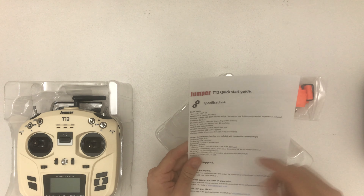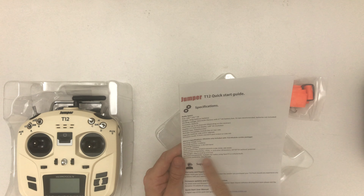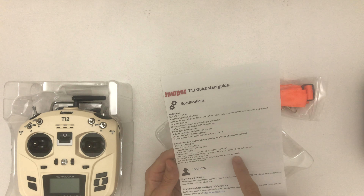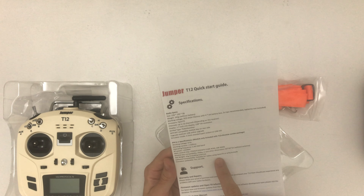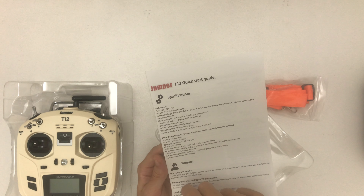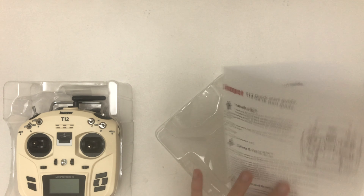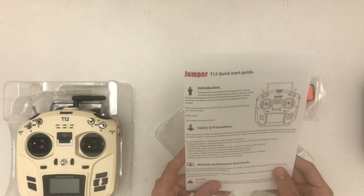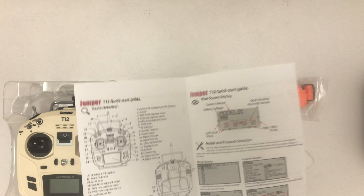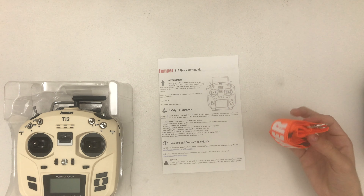Let's go through the specifications really quick. It has no battery, so it uses AA batteries or you can use a 2S LiPo. It has 12 channels, the same LCD as the QX7 resolution and dimension wise, USB, 3.5mm jack, and there's the multi-module already installed, which supports FrSky, Spectrum DSMX, DSM2, and all that stuff.